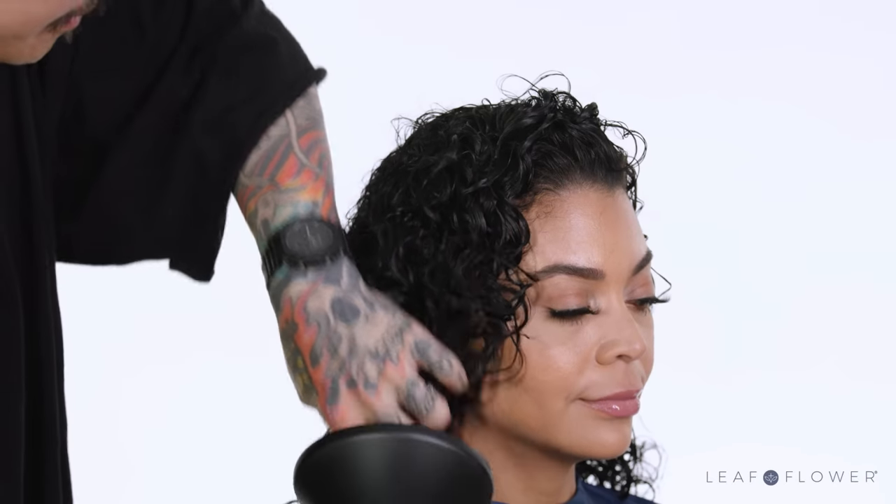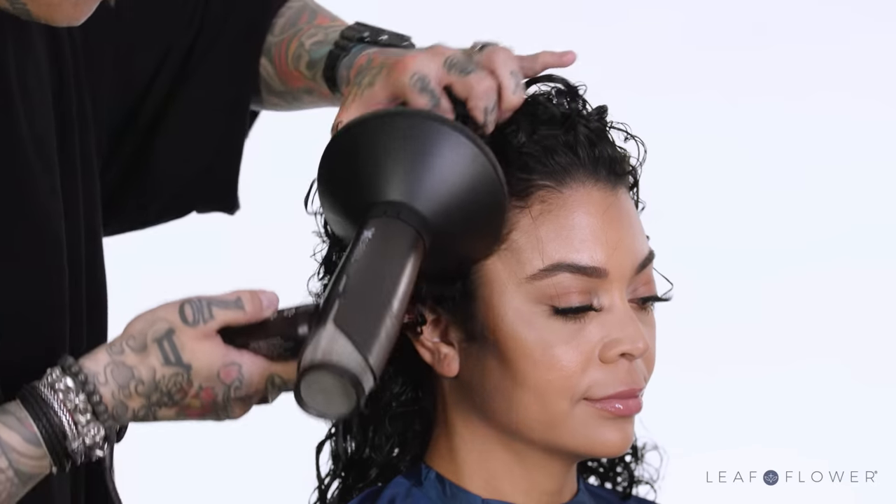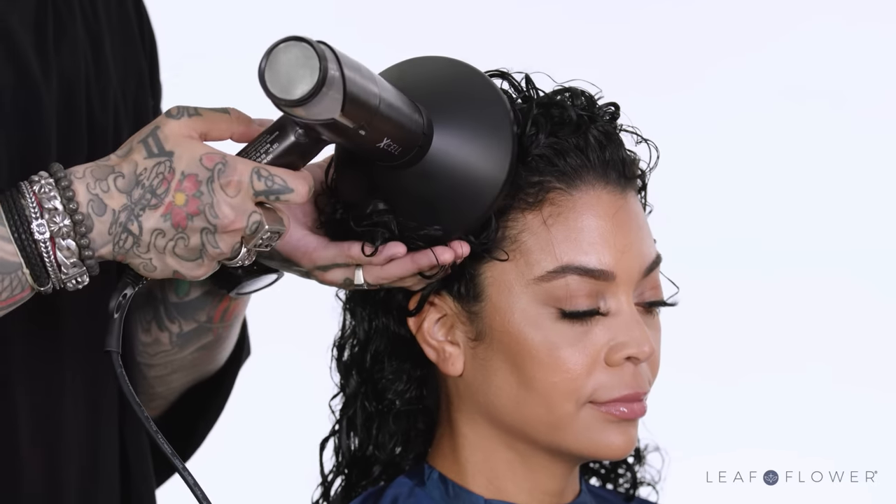...start with the lowest heat and speed settings, then work your way up as the hair dries. At the roots, use the cool button to infuse the hair with volume, gently cupping the hair in the bowl of the diffuser and softly scrunching the curls from the ends up.